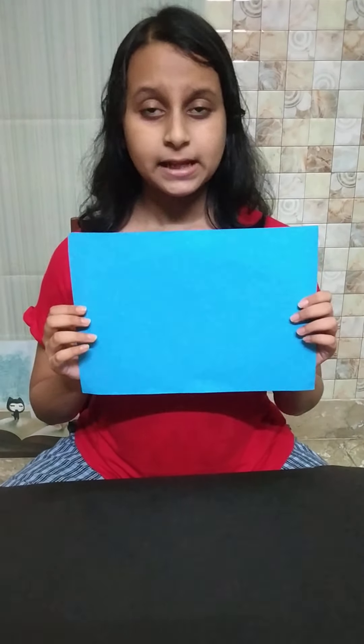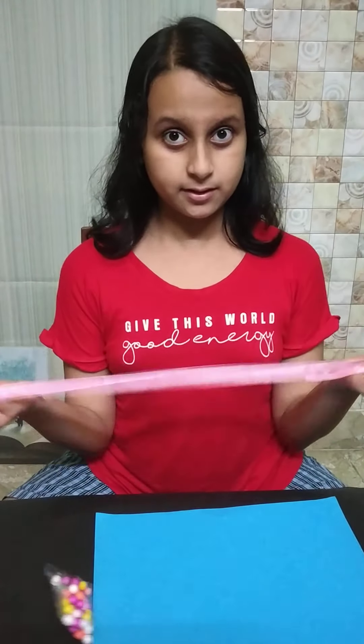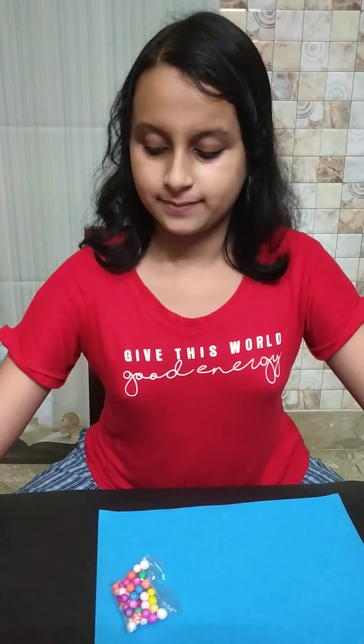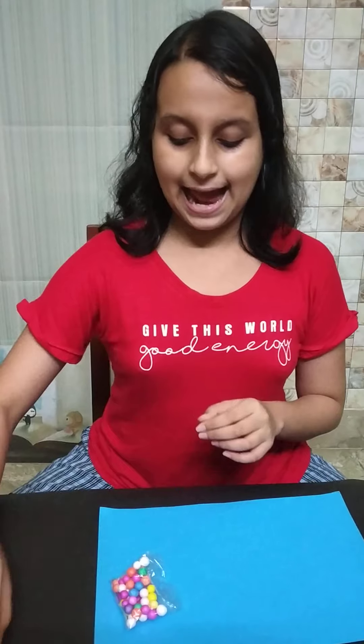So the things we need for making this rakhi is a colorful paper. I have taken a blue paper — you can take any color. Then we need a ribbon; I have taken a pink ribbon. Then we need a small glitter paper and some colorful thermocol balls.